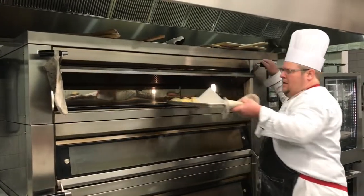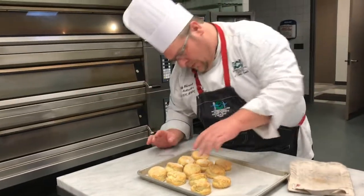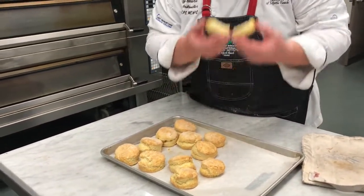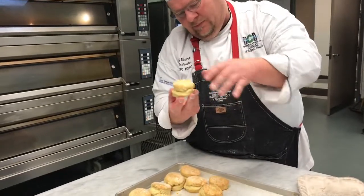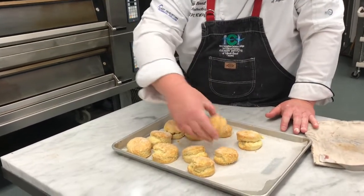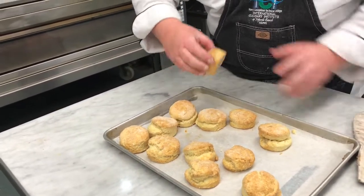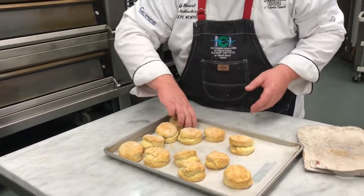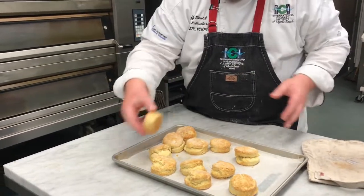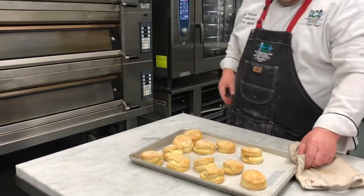Our biscuits come out of the oven. You get a nice rise up, and you don't see any major cracks on the first few — they just split right apart. It even gives you that split mark, which is nice. This is something my grandmother was always super proud of — those split biscuits. Perfect for a piece of morning sausage. There's your biscuits, folks.